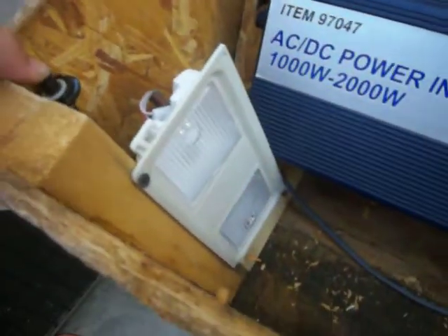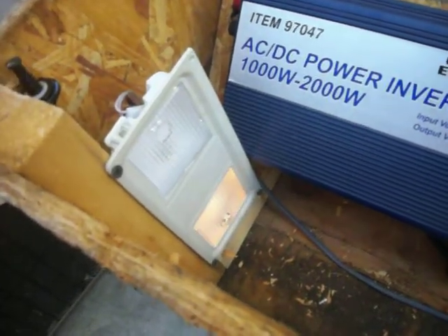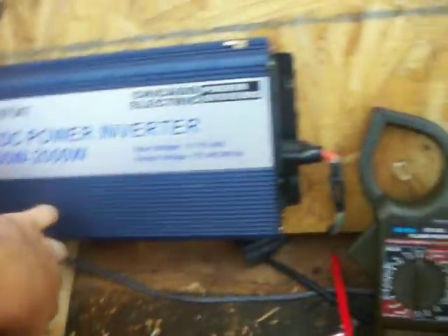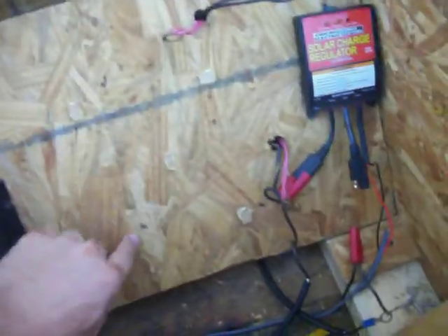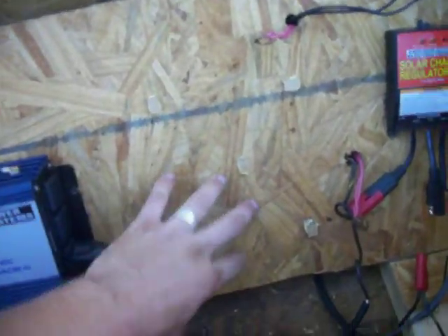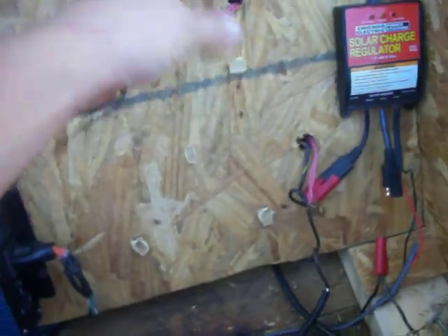Over here I have an auto car light with a little switch right here. So when I close this lid, it pushes down on the switch and shuts the light off. So when I come out at night I just pick the lid up and I have light. Right here is where I mount my grid-tie inverter — I mount it on there and then hook it up with the wires right here.